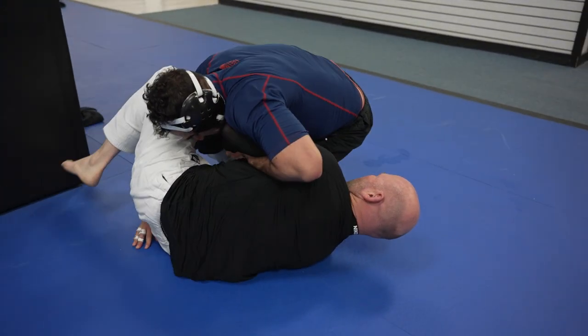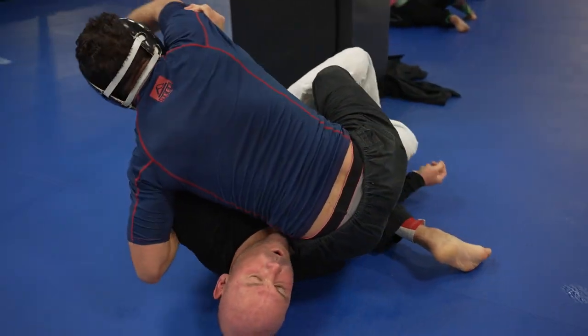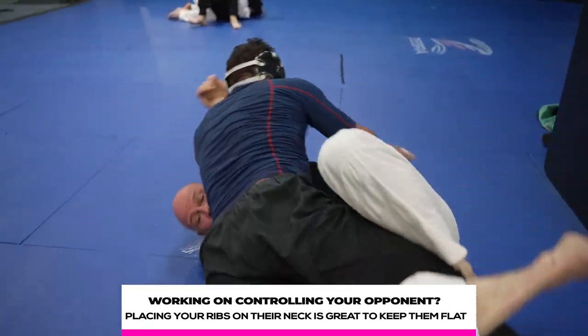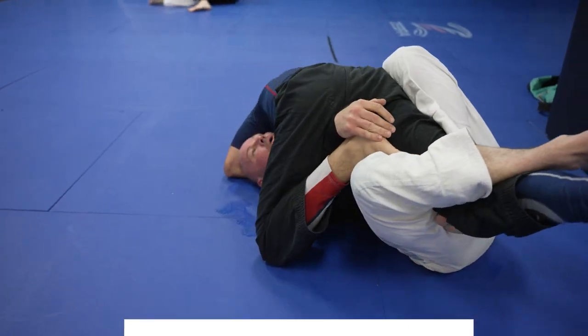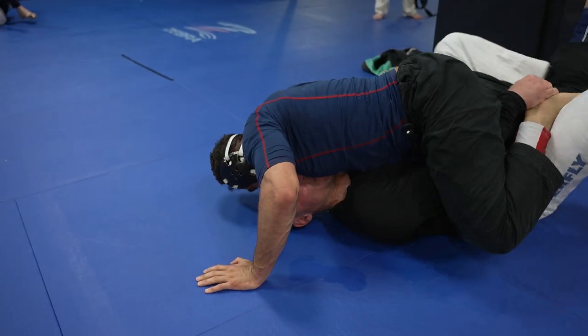Gabe is doing a great job controlling Travis by constantly moving his hips backwards. The more he can bring his butt to Travis's neck, the harder it's going to be for Travis to move. You can also shove your ribs right on their neck. If your ribs can reach their neck, that generally means you have enough pressure on their upper chest that they shouldn't be able to move too much without a lot of intervention from their legs.